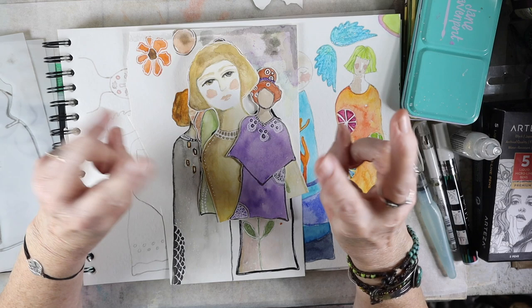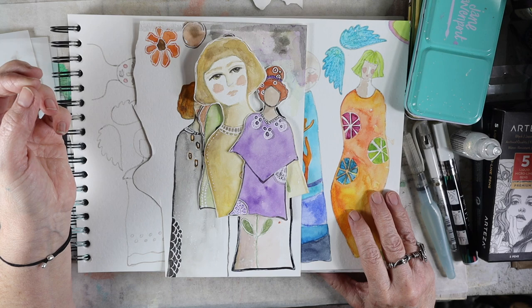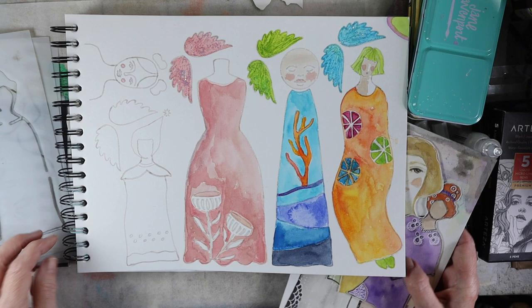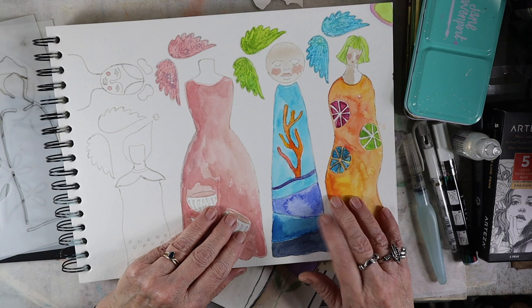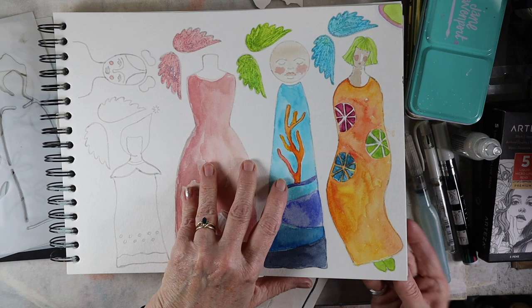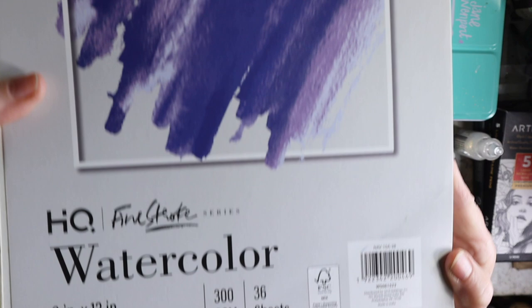I just found out about Five Below, which is a discount store — everything's $5 and below. I saw they had an art section, and they have watercolor paper that's 300 GSM, which means it's thick and not too bad. You get a ton of paper — 36 sheets, 9 by 12 inches — and those of you who buy watercolor paper know it's a little spendy. If you're just starting out and want to play around, you don't feel guilty using it.